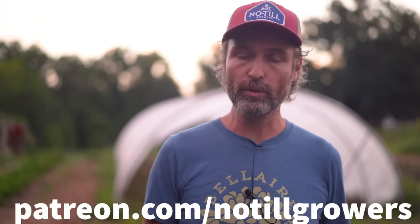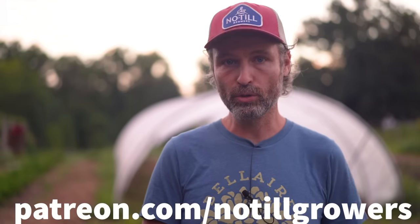If you're not subscribed to this channel, make sure to hit the subscribe button. You can support our work at patreon.com/no-till-growers or by picking up a copy of the Living Soil Handbook specifically from no-tillgrowers.com, where the proceeds go to making more content like this.